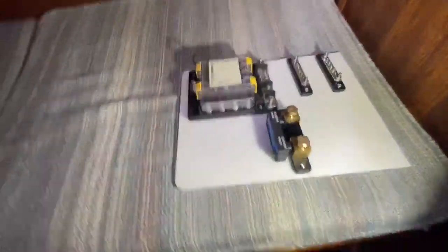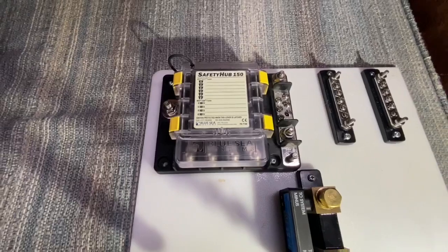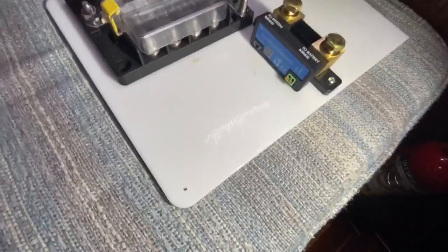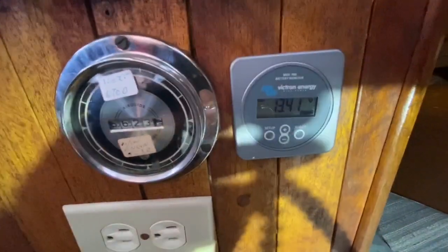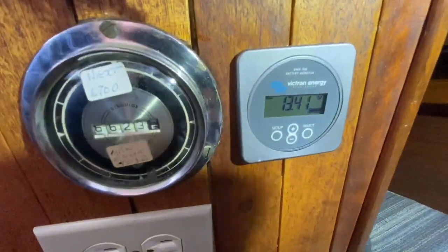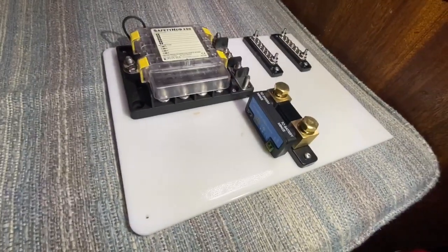I've built myself a little power panel here, built around a Blue Sea Safety Hub 150. It's a waterproof DC system with a whole bunch of fuses. I've also got some negative buses and the Victron Smart Shunt. I'm going to run Bluetooth — I currently have a Victron Energy 702 that tells me what's happening with my batteries and how much load I've got on the system, but I think it's going to be much easier to just use my phone with the Smart Shunt. All my negatives will get tied onto that.